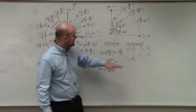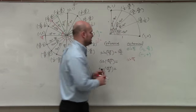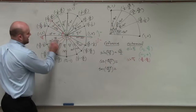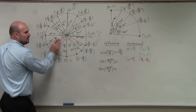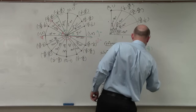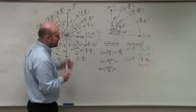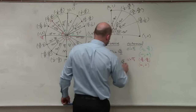The reference angle is π/4, so I go to the first quadrant. The coordinate for π/4 is (√2/2, √2/2). Looking back at my angle, I see it lies in the second quadrant. In the second quadrant, the x-coordinate is negative and y is positive. Since cosine represents the x-coordinate, and the angle is in the second quadrant, my answer is negative √2/2.